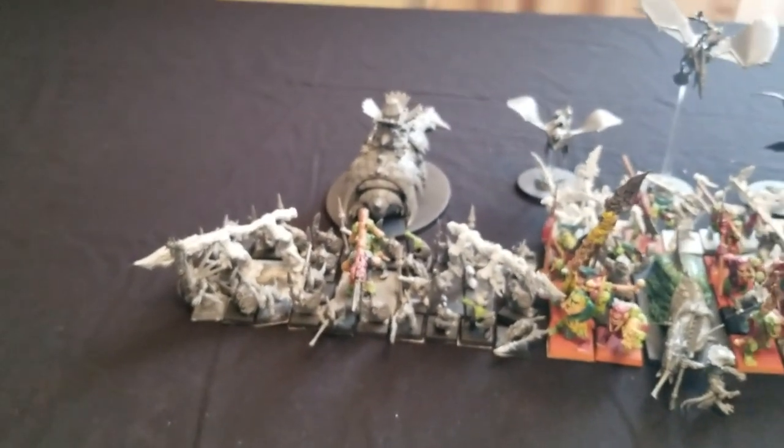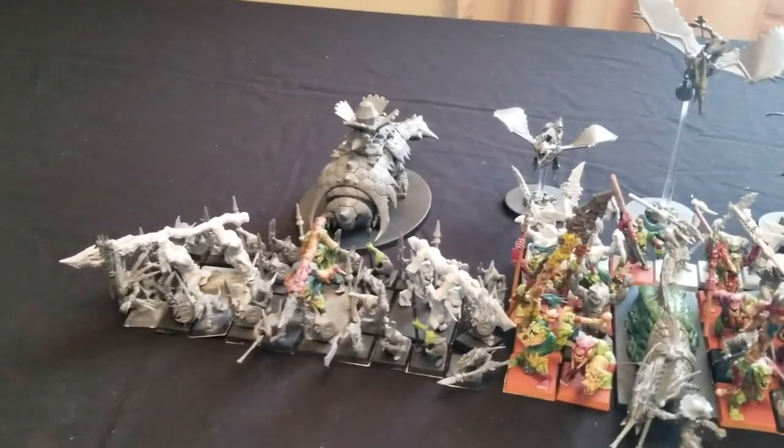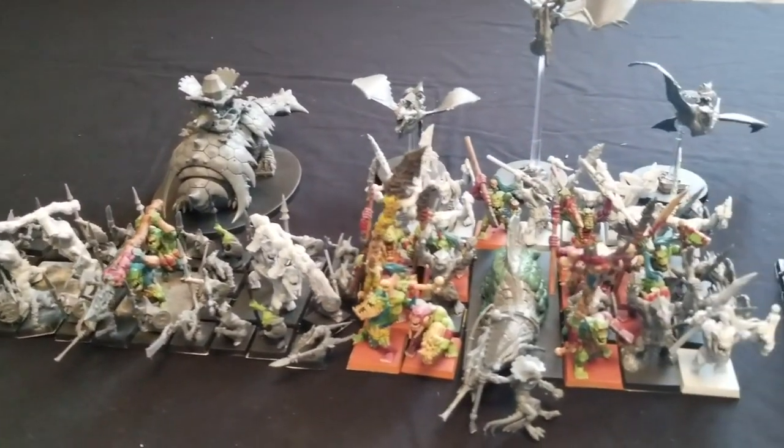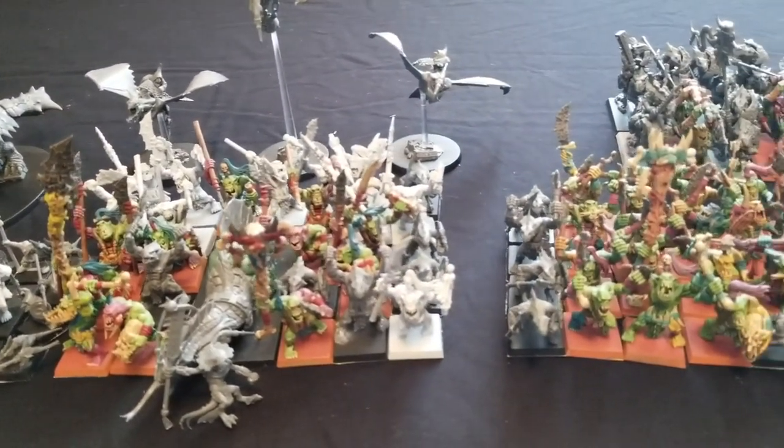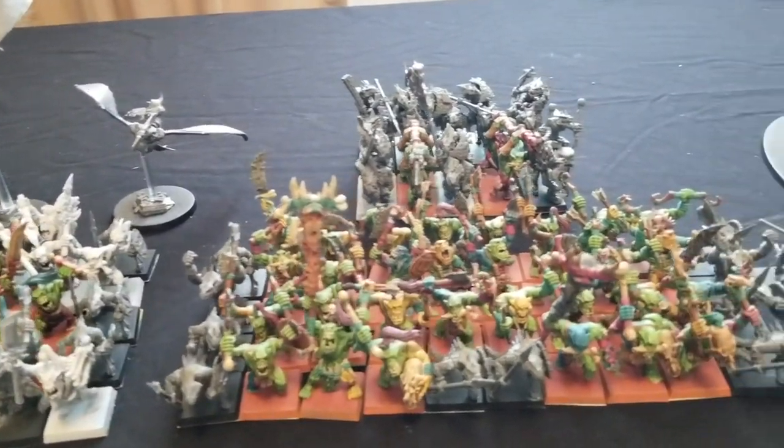The names I've picked for these guys are ridiculous — and that's intentional, because I know this army is a hot mess. Taking it very seriously is not going to be the objective. You'll see why when I go through the list and talk about what makes up the army.